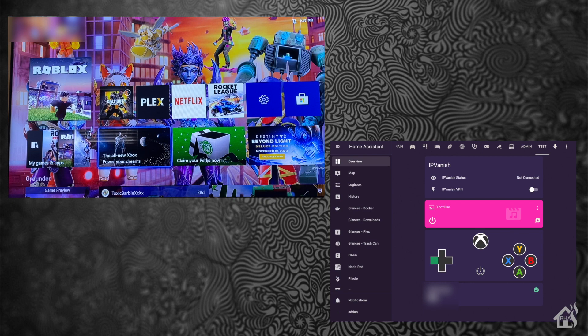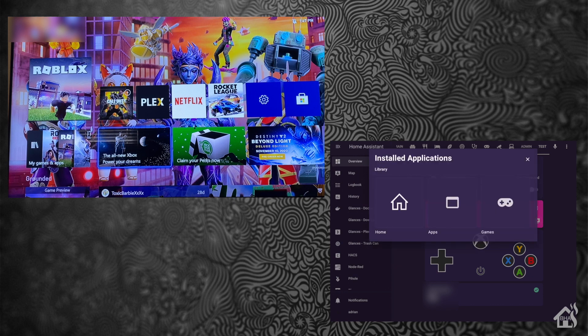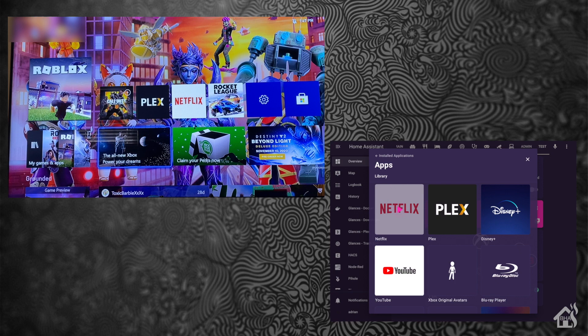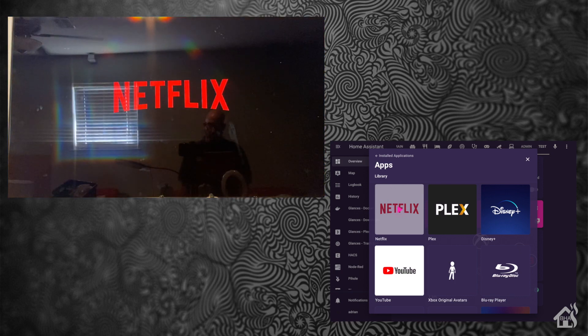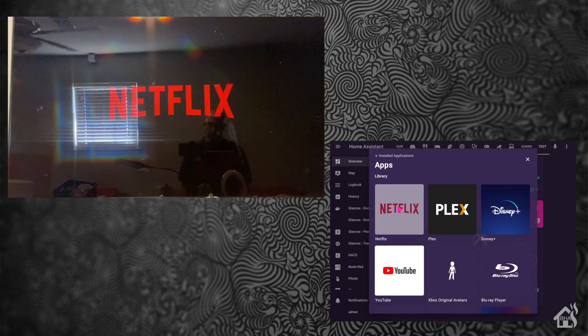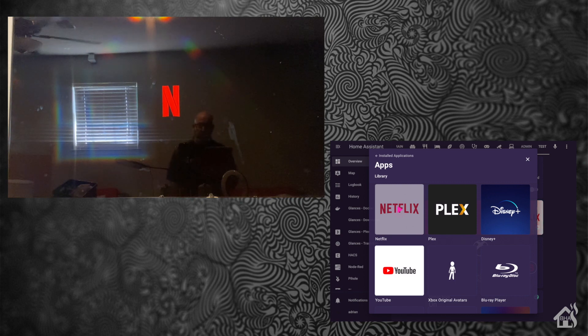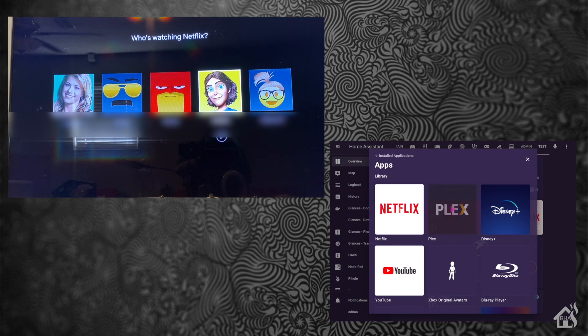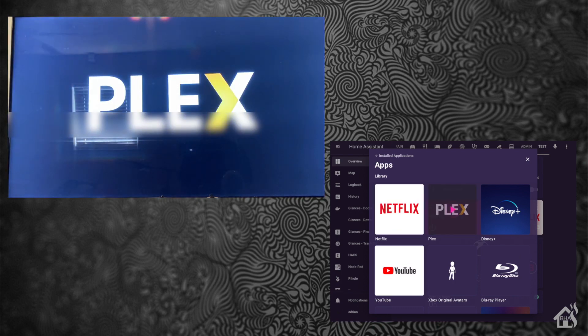Some other cool features I thought were pretty neat: if you hit the little button on the media player, you can go to Install Applications. I can just hit Netflix right here and boom — Netflix starts up right there on the Xbox. That's pretty neat. We can create automations and stuff with that, and even have Alexa turn it on if you want. There's a lot of cool stuff you can do with that, and it's pretty responsive. If I go over here and hit Plex, it's almost instant that it pops up. I like that a lot.